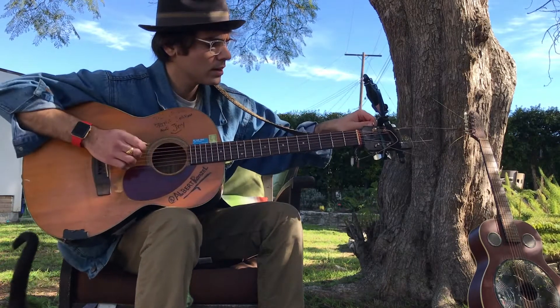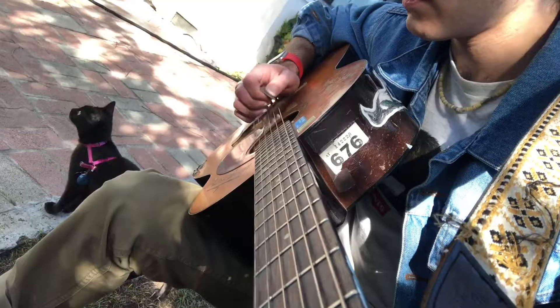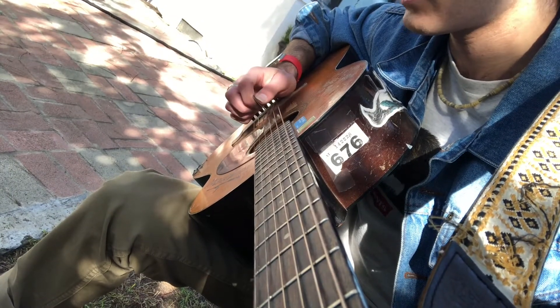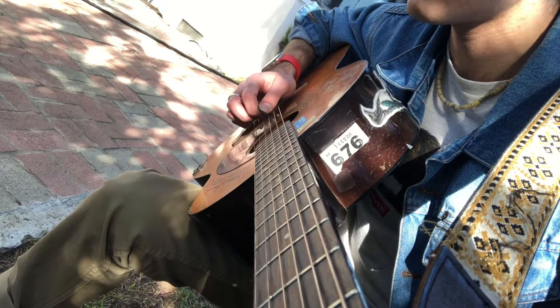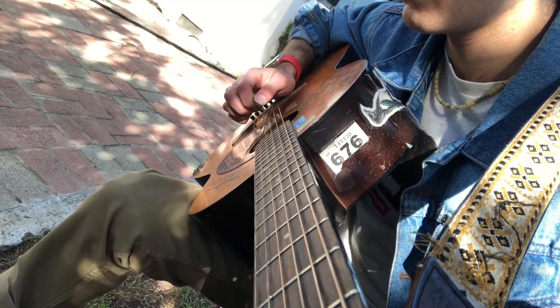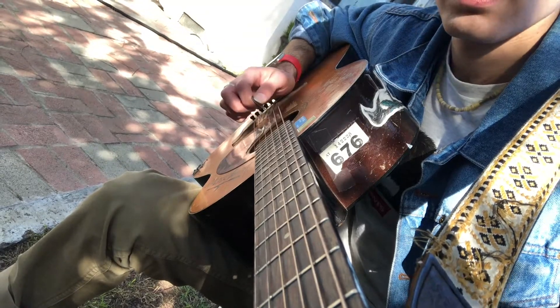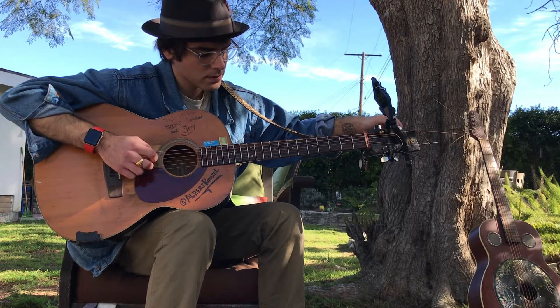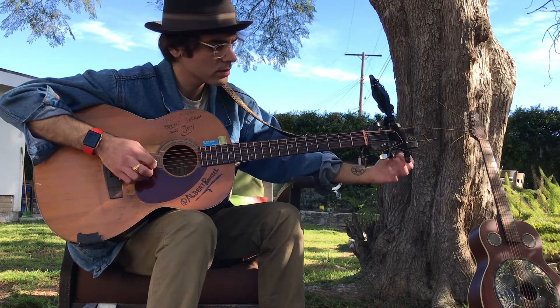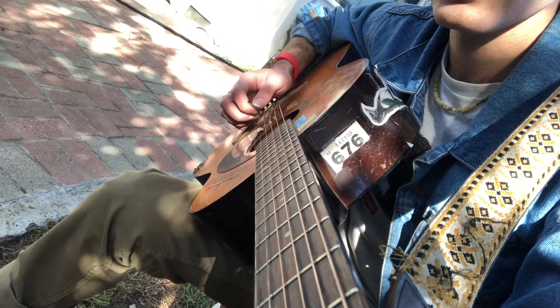To do that, I'm just gonna go sixth string and fourth string playing at the same time, tune the sixth string down to match the fourth string, and then tune the third string down.